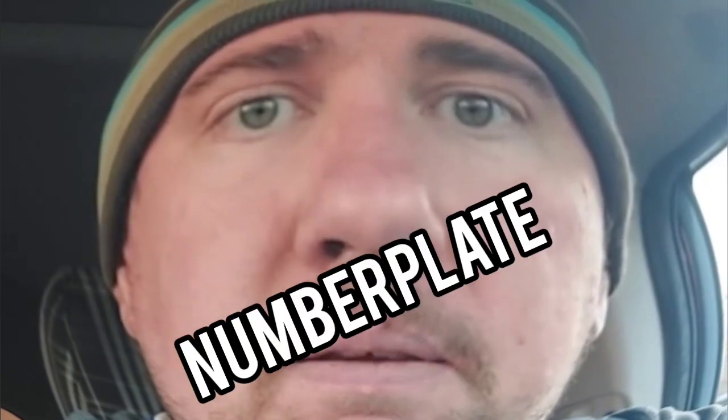Everyone, welcome back to the channel. End of a car video — back on the Kia. I'm going to be changing the LED bulbs in the number plate. So yeah, leave this video a like, subscribe to the channel, and let's go and change it.